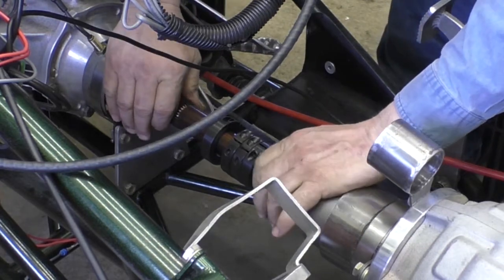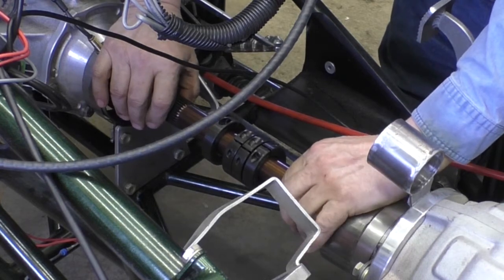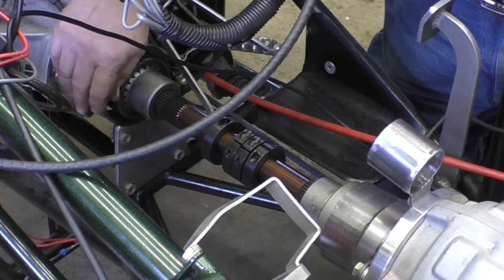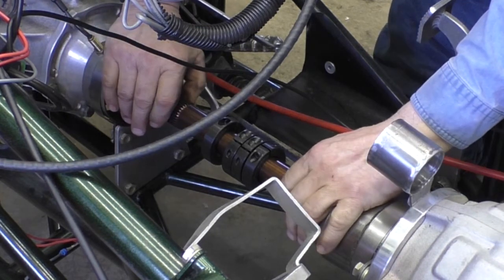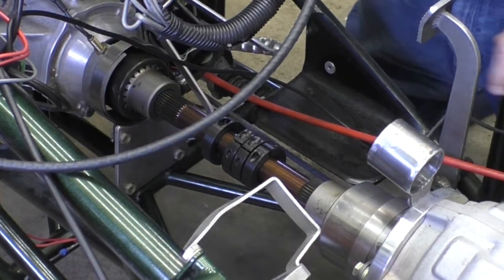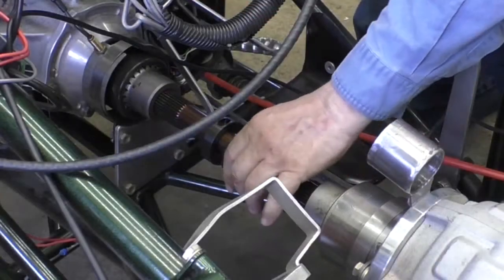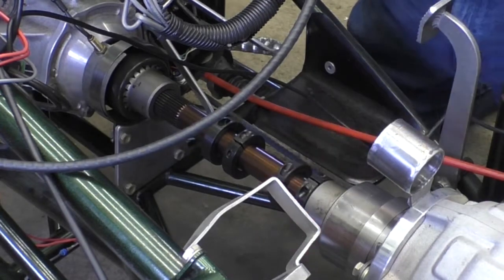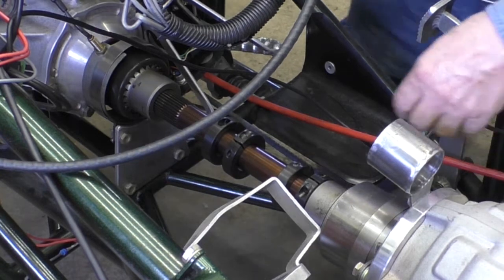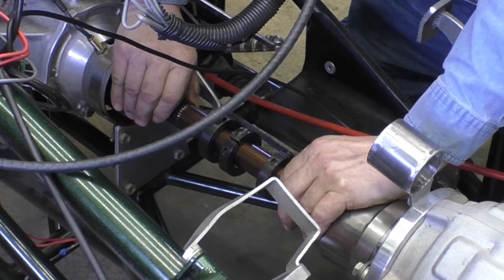You want about an eighth-inch of slop in this drive shaft so that when you launch it actually moves back a little — you don't want to blow any seals out. I see a problem: I only have an inch of spline sticking out of the back of this coupler, so I can only get one collar on there. I can't get the second one on because I have to have that eighth inch of slop, so I have to move this forward.